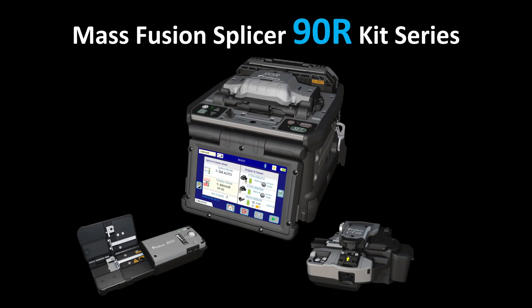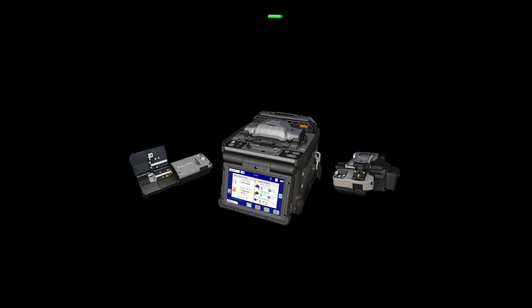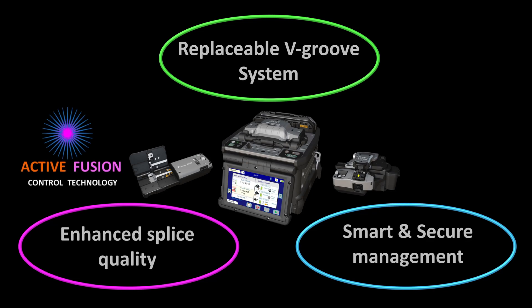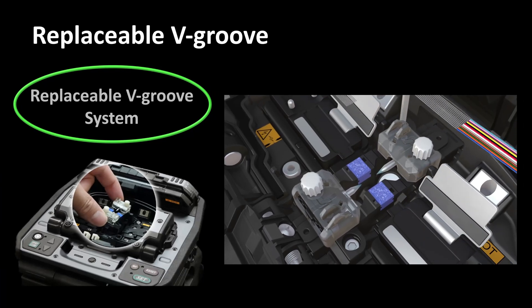Fujikora presents the 90R Mass Fusion Splicer with a replaceable v-groove system. The 90R kit delivers three key benefits: a replaceable v-groove, enhanced splice quality, and smart and secure management with active fusion control technology and active blade management technology.